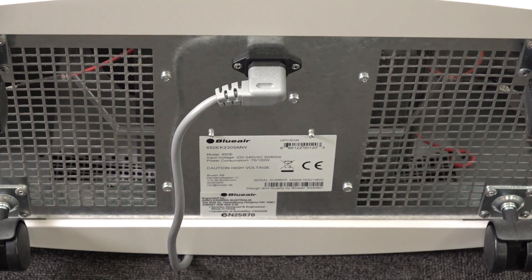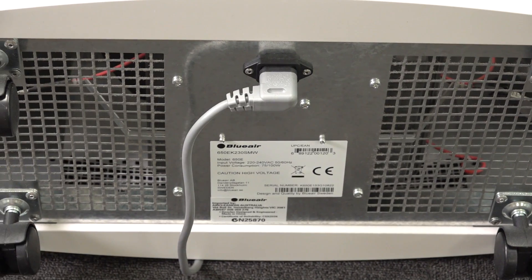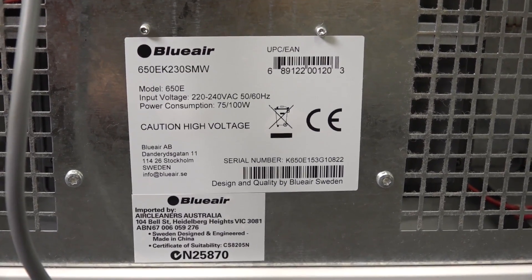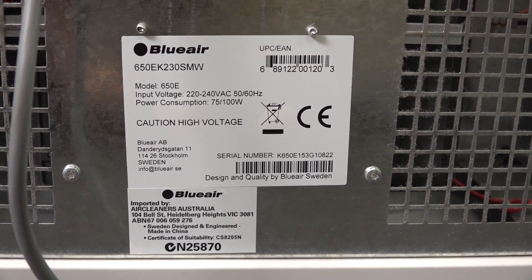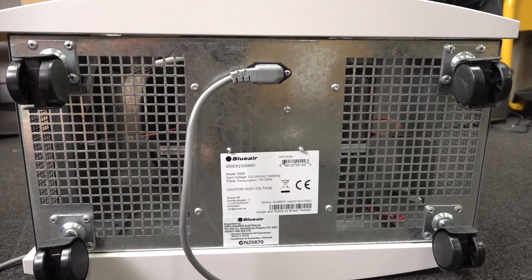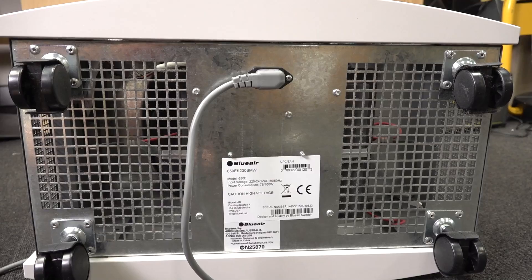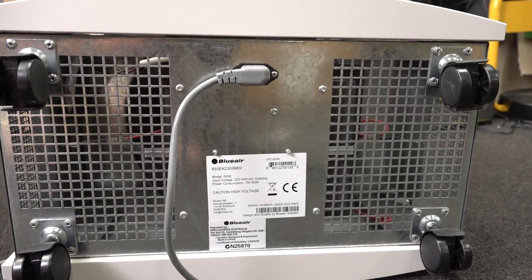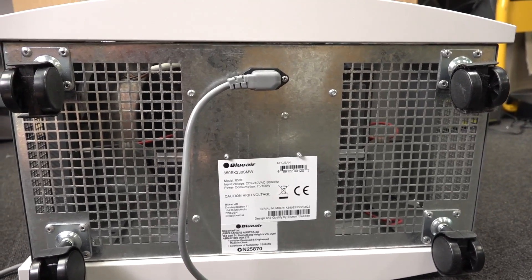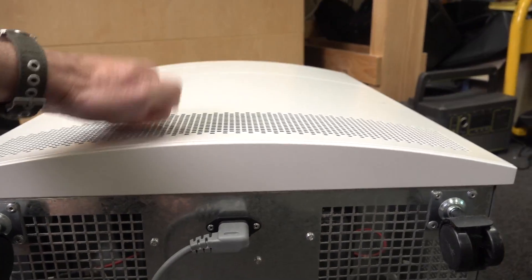The BluAir 650E — they've now got models with internet connectivity, but I've got the old school one designed and engineered in Sweden, though made in China as everything is these days. It's an all-metal case, which is one of the things you should be looking for. Especially if it's got the ion generator inside, you want an all-metal chassis. None of that plastic rubbish — the entire outer case is all metal.